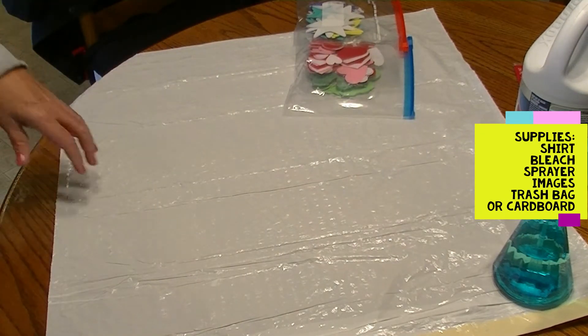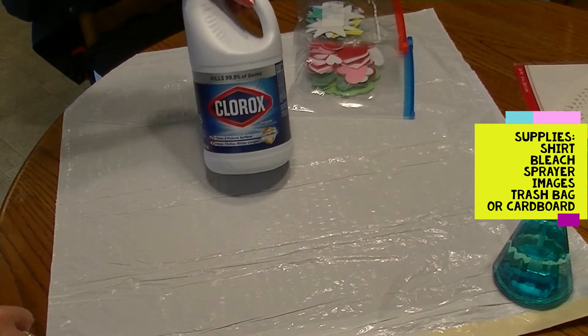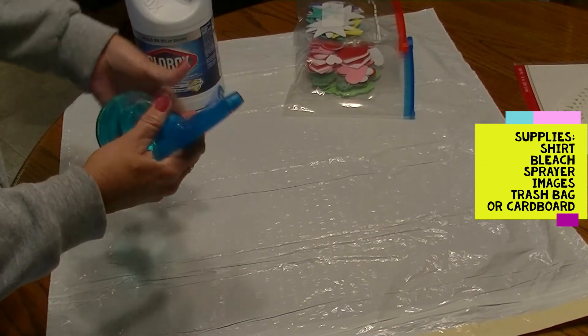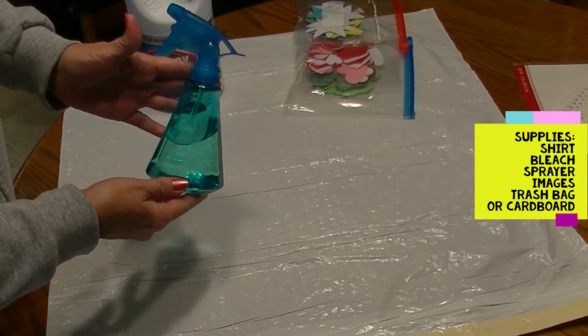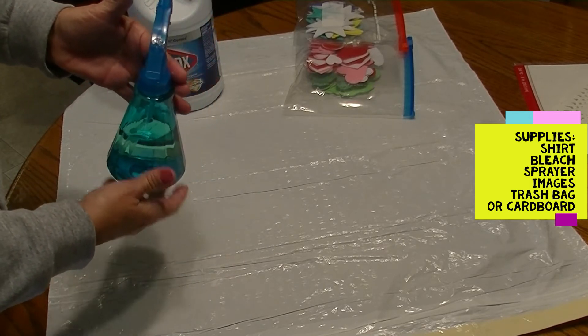Other things you will need: Clorox bleach or any bleach. You're going to need a fine spray bottle. When I first bought this spray bottle, I had to adjust the nozzle to make sure it was on a fine mist. So play around with it before you get started on your actual project.